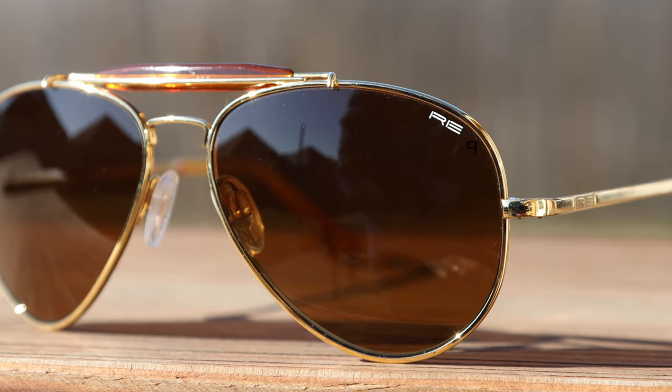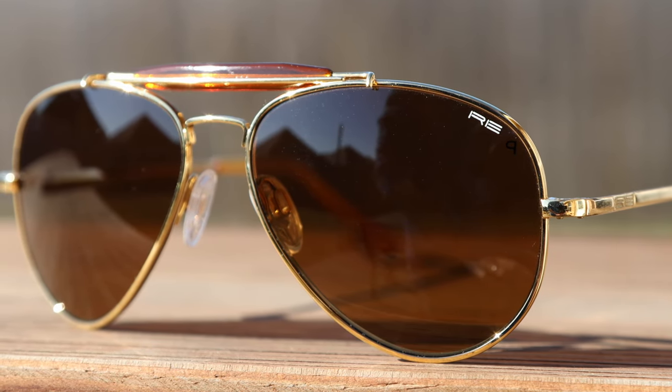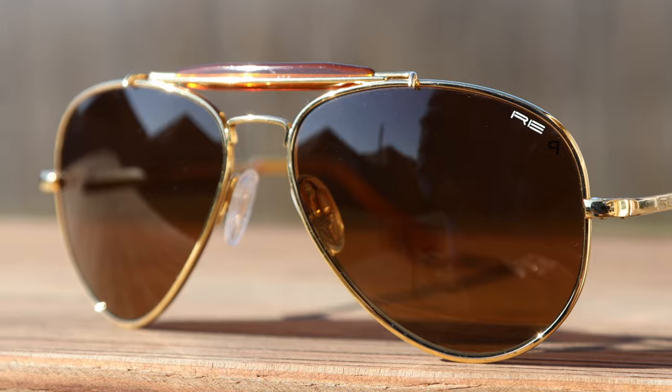The frames are plated in 23 karat gold, five times the standard, and that really makes these sunglasses pop and look a lot better and a lot shinier than something like a pair of Ray-Ban aviators that don't have any gold in them whatsoever. When you're looking at the gold section, you're actually looking at real gold. I personally have a ton of Randolph frames plated in 23 karat gold, and I've never had any issues with scratching or the plating falling off. Randolph does a really good job with the gold plating, and it just makes these sunglasses very special.